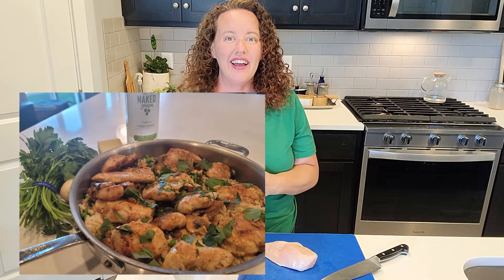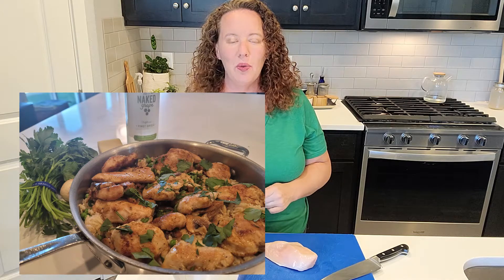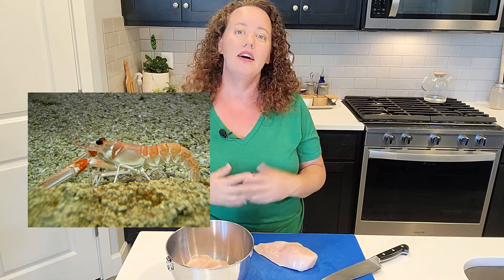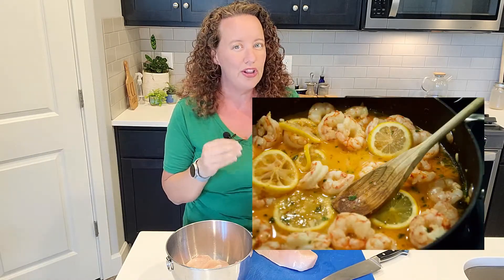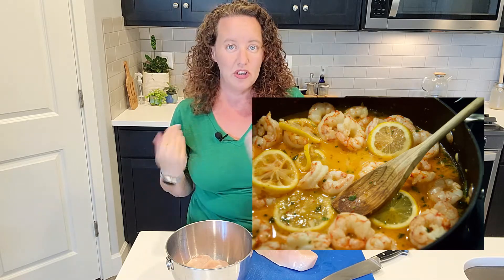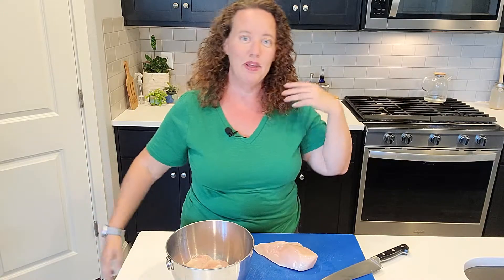As you saw in today's video, we're going to make chicken scampi. A scampi is actually a type of crustacean, more popular in Europe. When that garlic oil infused scampi dish came over to America, we started using shrimp — so we started calling it shrimp scampi, which is kind of like saying shrimp shrimp. And then more twists came on it and people have done chicken scampi.